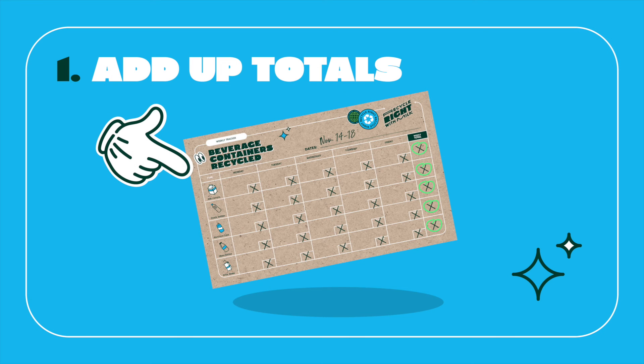Weekly Task 1 - Calculate Weekly Totals: At the end of each week, for each type of beverage container, the Moo Crew will add up the daily totals and record the number in the weekly total column.